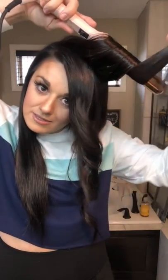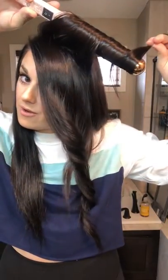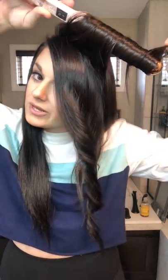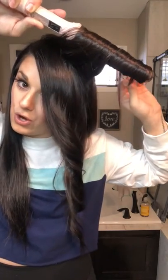I just let my hair air dry — I don't blow dry it. I'm a stay-at-home mom so I get the luxury of just letting it air dry. If you can let it air dry, I recommend that because it's less damaging to your hair. You can already see the waves and how perfect they're looking — this is because of the long sections I'm doing.